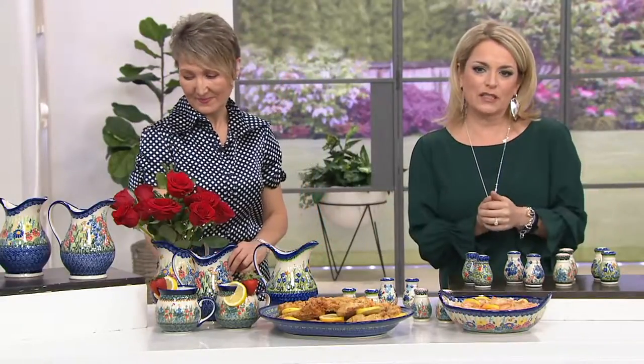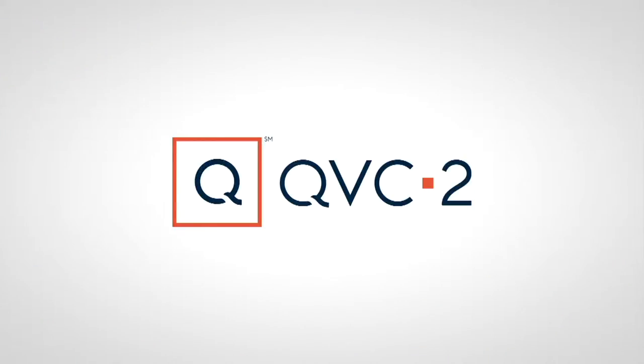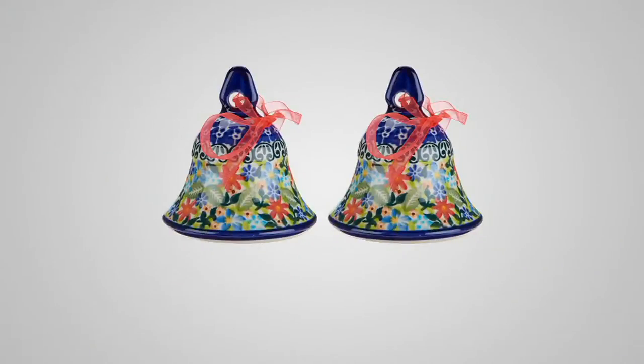And it's two easy payments. I think they're adorable. H214-324 is the item number. Speaking of adorable — we're going to have time to present these.